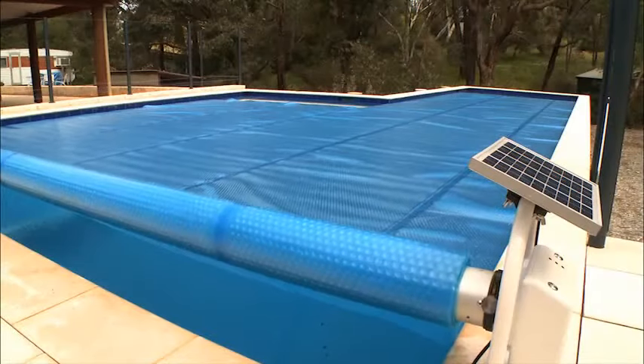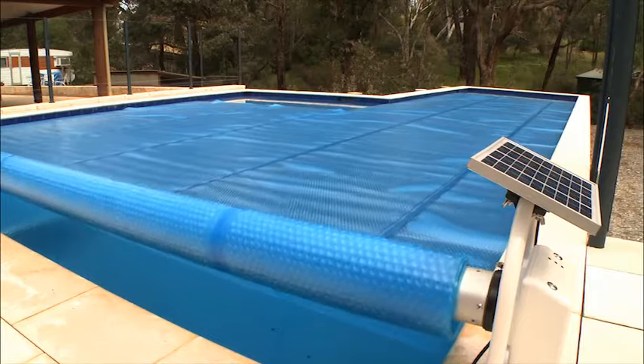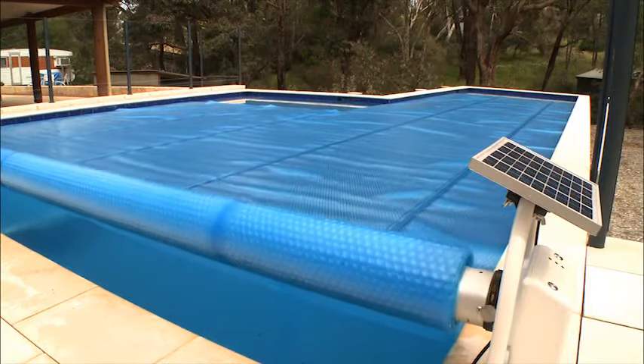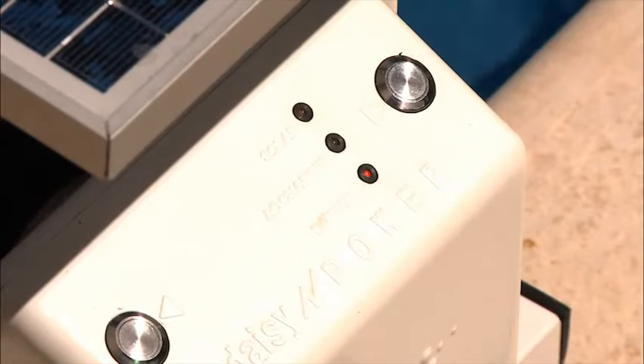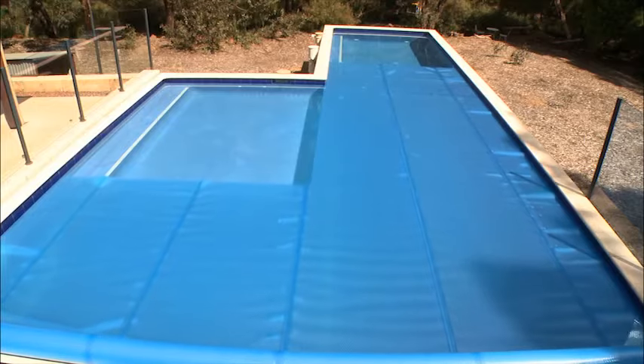What is the Daisy Power? The Daisy Power is our newest roller in the Designer Series, guaranteed to look great while offering the convenience of an electric roller. The Daisy Power roller is a simple, easy to use electric option that allows you to roll up your pool cover with the press of a button.